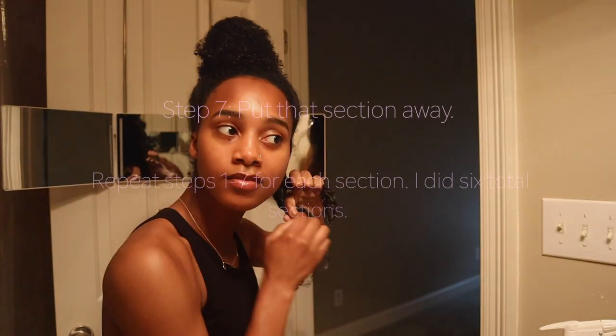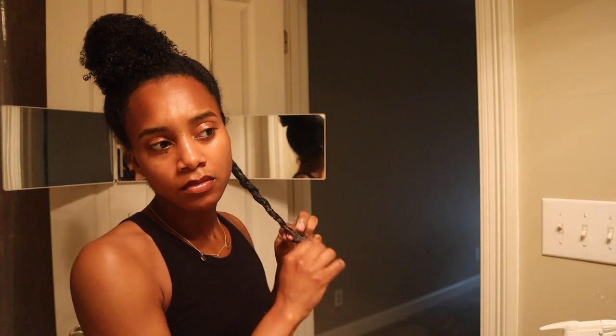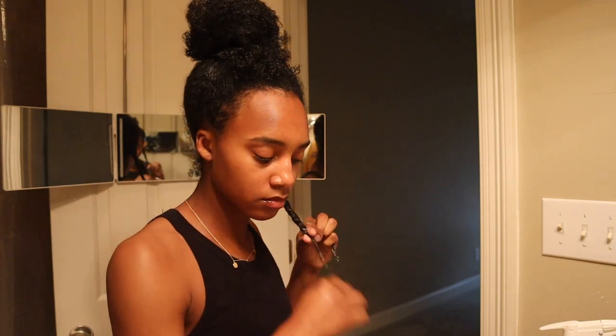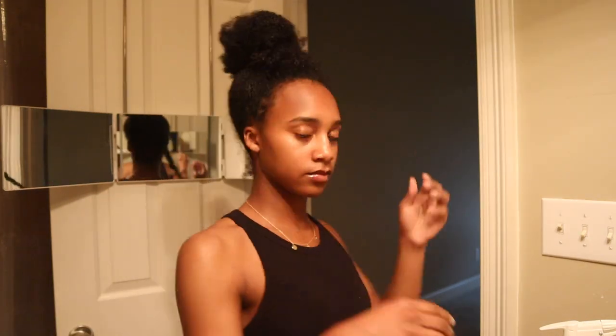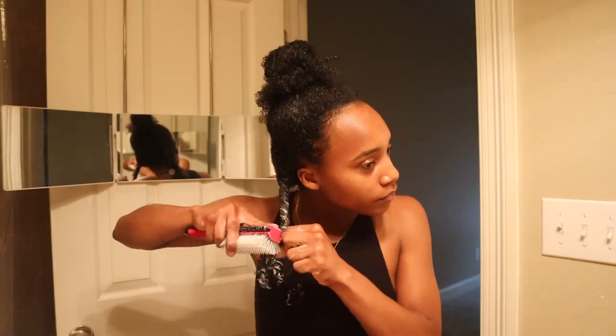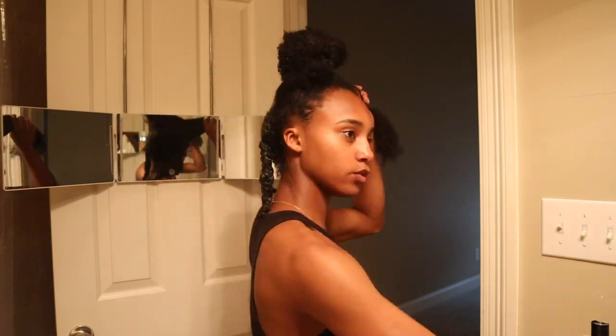Once you finish that section, you're going to put it away and repeat the first seven steps until you finish your whole head. I'm not as focused on the scalp during the conditioning process because I know I'm going to shampoo that area anyway. These products are especially good for people with thick curly hair because they're packed with moisture and nutrients.